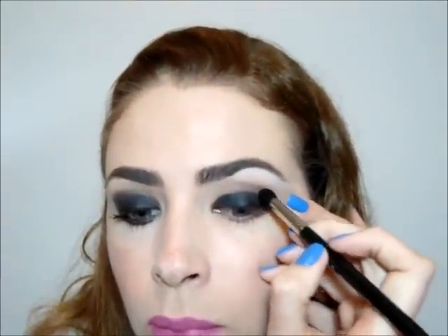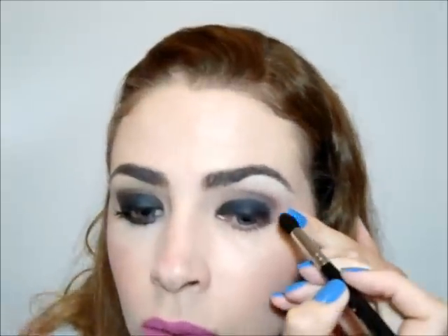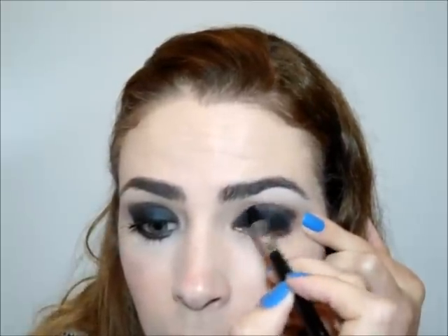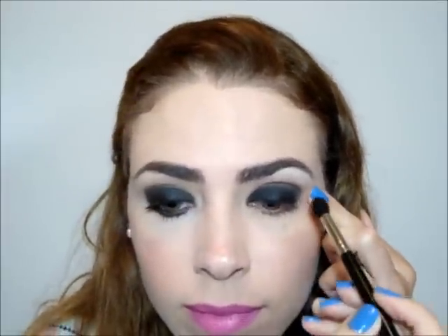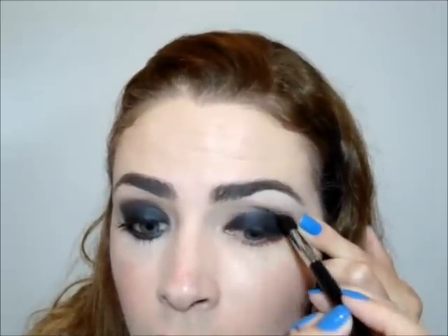After applying the black color, take another fluffy brush to blend it. Put it at the same time and back up the black color. Then set it again. Work the black color, just until you are satisfied. You will form a degradé with the brown that you put on the bottom, and it will give a very beautiful effect.